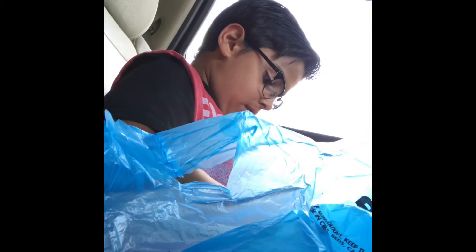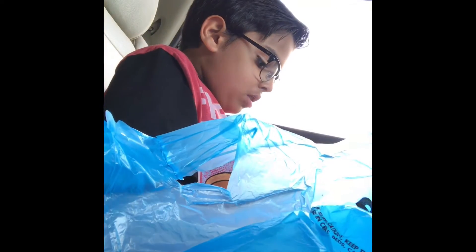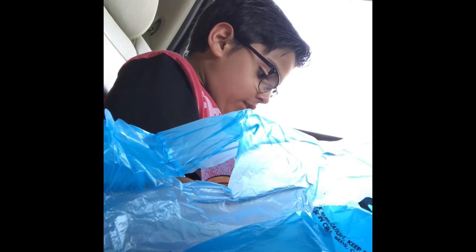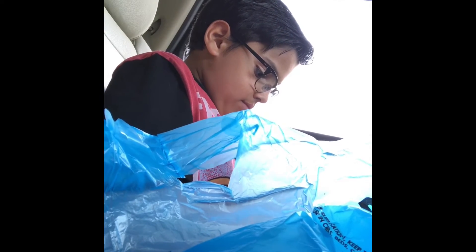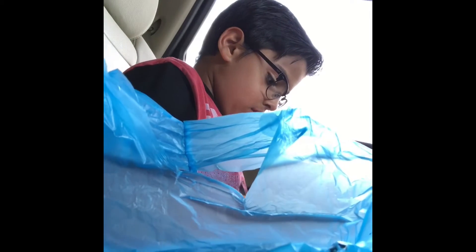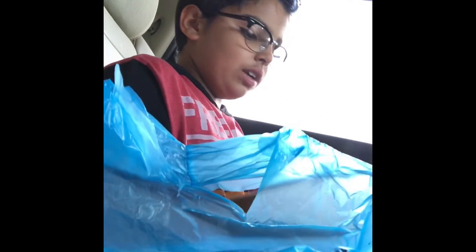Now let's get the pop socket on. If someone tried to open this in Best Buy, they would have some bad luck. Are you still trying? Oh, I just got it out! Fully got it out.